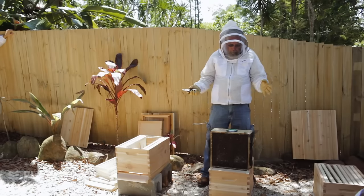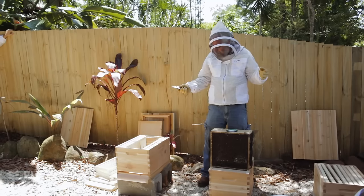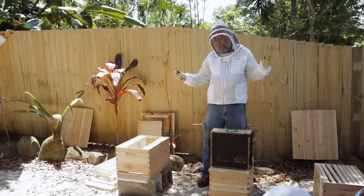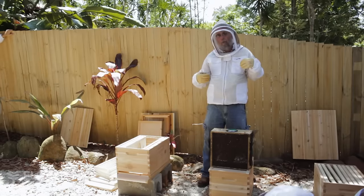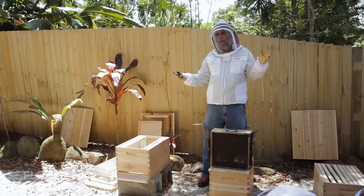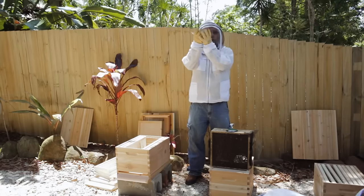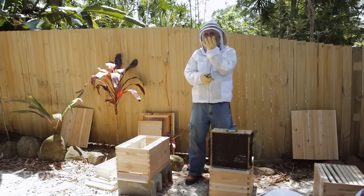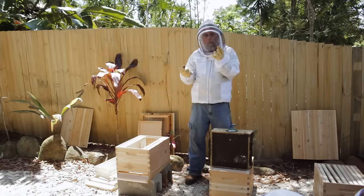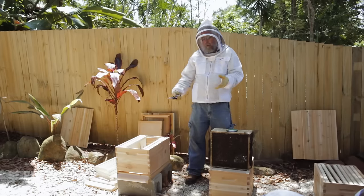Now we're going to come to some of what would vary depending on where you are, because where you are has a lot to do with what you would do. When I get packages in the spring it's somewhere between early April and late April in my part of the world and it could freeze at night. So I don't dare leave the queen on the bottom because the bees may all cluster up and the queen will get stuck down there and she may die — it could be zero degrees centigrade, 32 degrees Fahrenheit possibly that night and she'll just freeze to death.